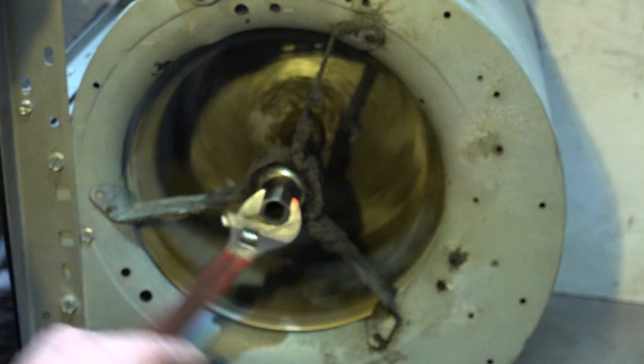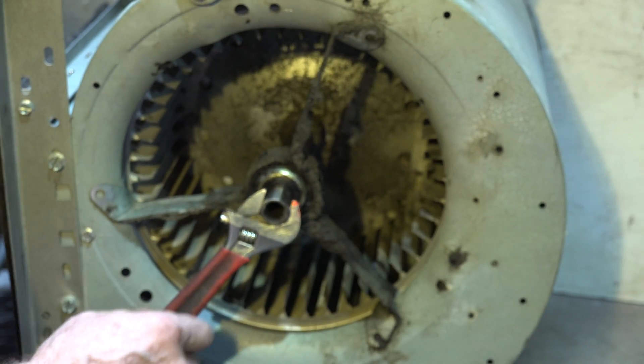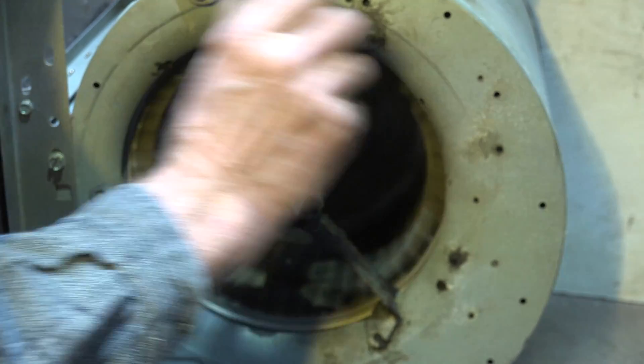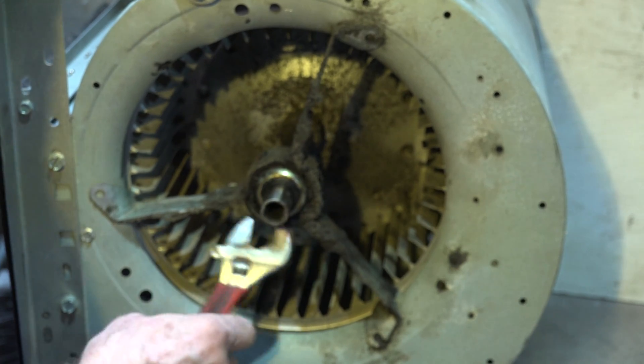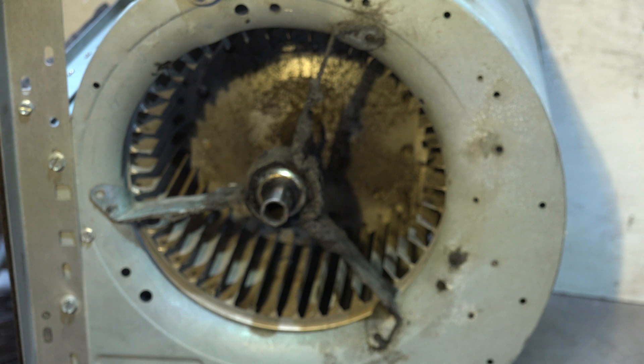In the last video I showed you on this blower, the bearing had seized to the shaft. You can see here — this is from an earlier video — that the bearing is seized and it's riding on that rubber center. I'm going to go ahead and see if I can knock this thing out and show you what it looks like when it's broken.